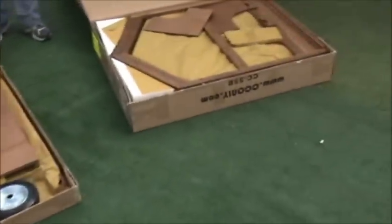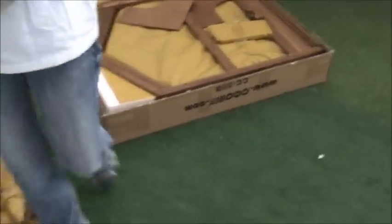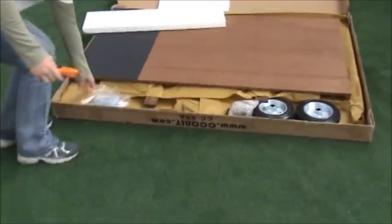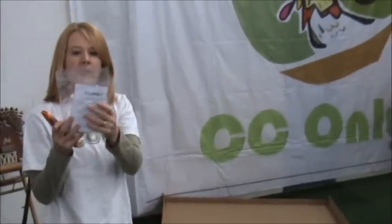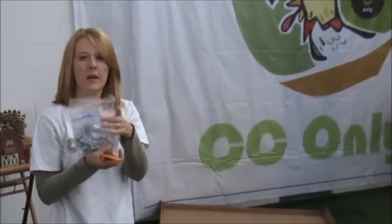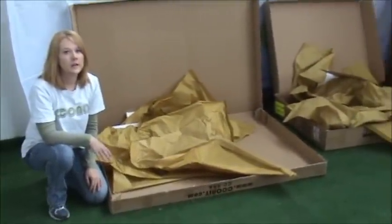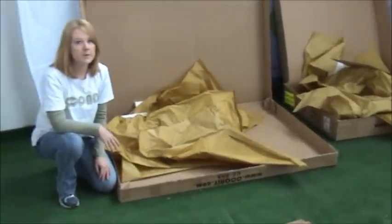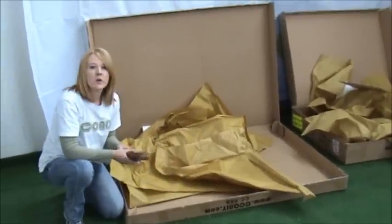You're going to want to take all of your pieces out and find the instructions, which is right here. It will come in a bag with the assembly instructions and all of the screws that you need. You want to make sure that you check the boxes for any pieces — some of them are wrapped in paper — before you throw your boxes away.